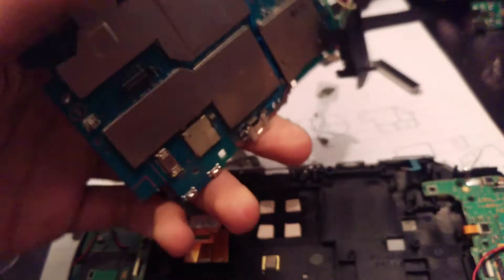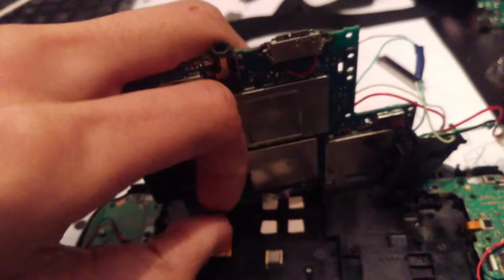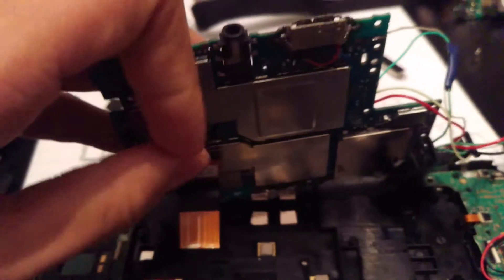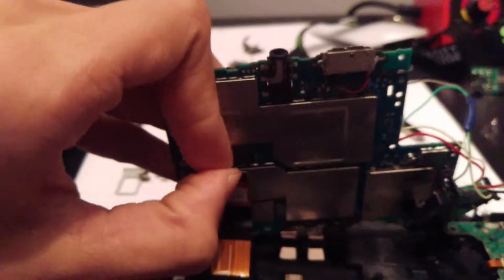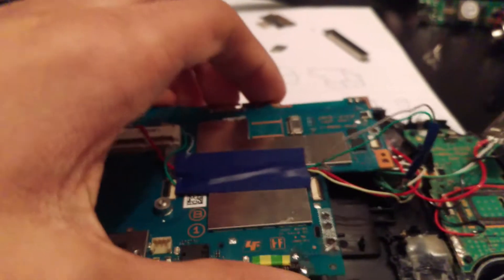I've got things dangling off everywhere. This way around should be fine — and done. I've removed the camera and all that just for this tutorial video because I don't really want to display all of that.